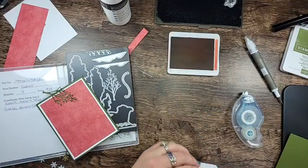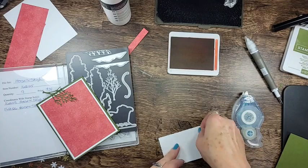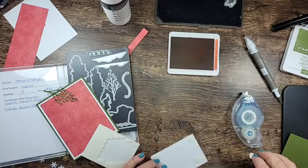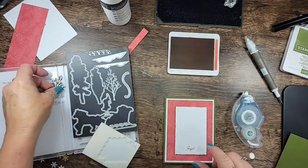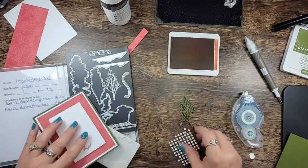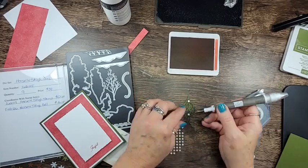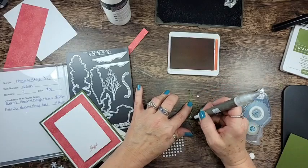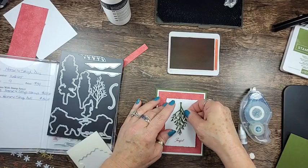This layer I'm going to pop up with dimensionals. Now for the mistletoe branch, I'm going to add mini glue dots to layer him onto the card front. I'll put one there and one there — I think that's pretty much all you'd need, because the other branches are a little thin for a mini glue dot. You could definitely use liquid glue, but I don't have it sitting here at the moment, so we're going to lay him down like this.